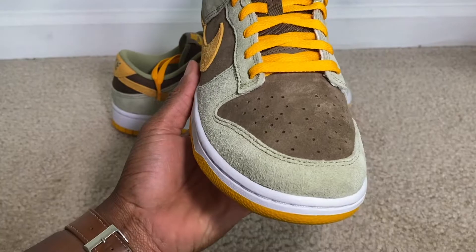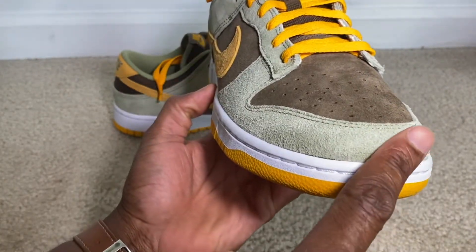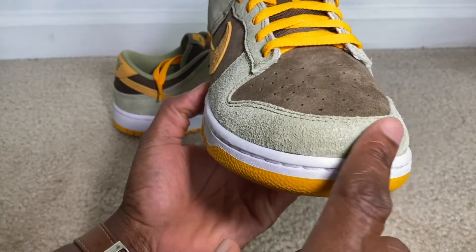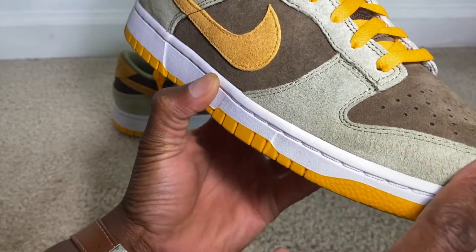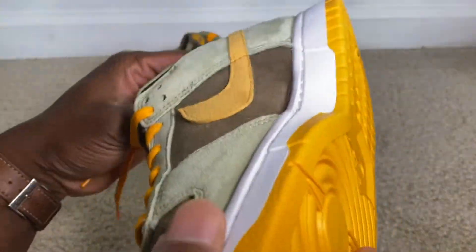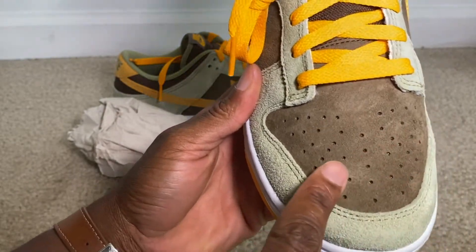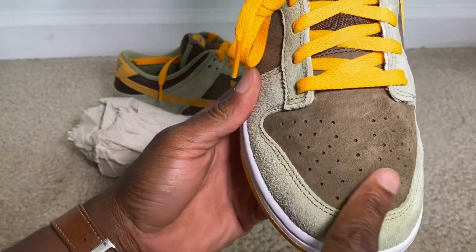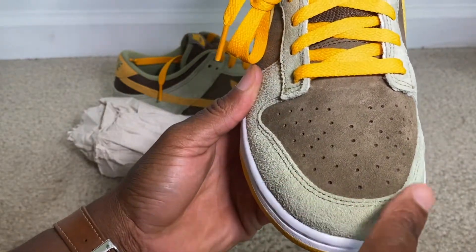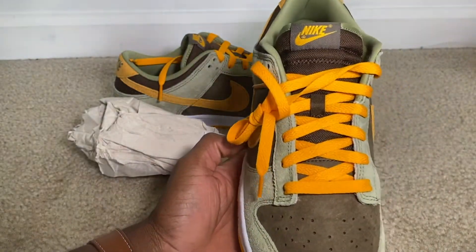We have that green color, but it's such a light green it's almost like a teal. As you can see on that suede, it's really nice and feels a little bit on the thicker side. The toe also has that suede — not the same exact effect as the suede around the toe, but it's still nice. The orange laces are a really nice touch.